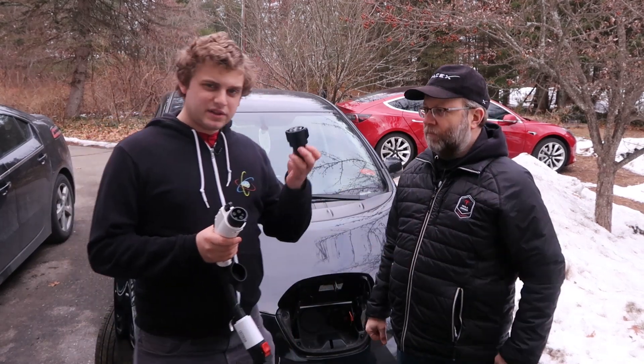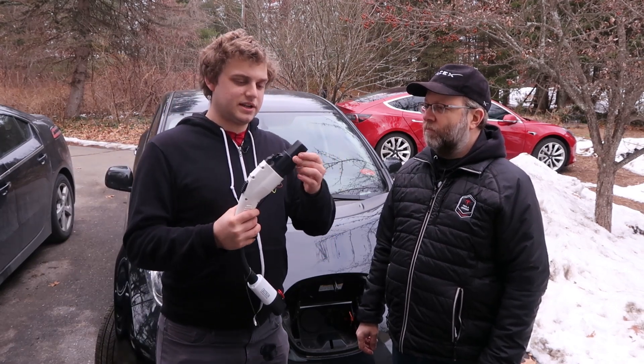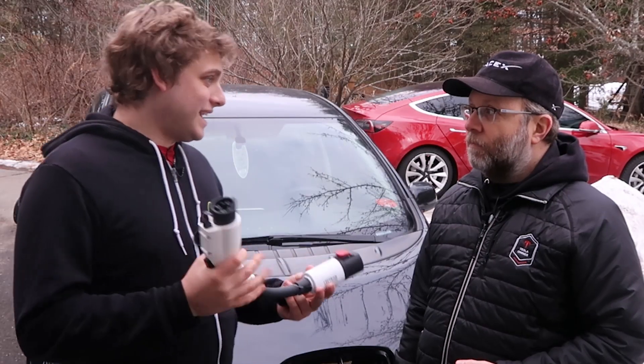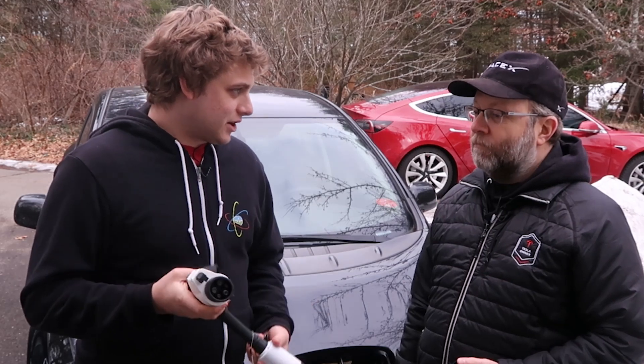It's really nice that Tesla gives you these because it allows you to charge at regular J1772 charging stations. Plug that right on and then you have the Tesla charging tip. But the opposite is not true — you do not get one of these with the purchase of every other electric car.